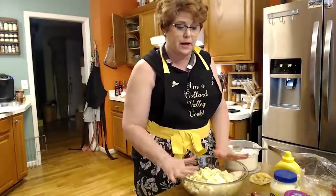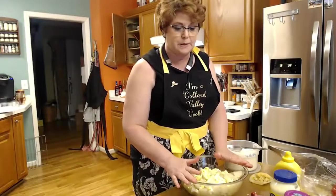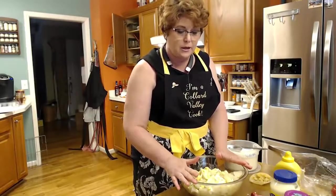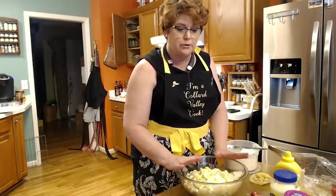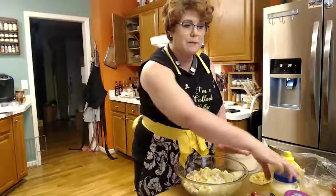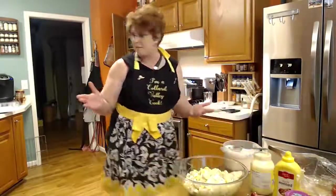The pepper and onion are sautéing now. We've got six medium russet potatoes, peeled and cut into walnut-sized pieces. You boil them 10 minutes on high, then drain them. Put in three boiled eggs and chop them up. Then add a cup of mayonnaise. This is my recipe, just like my mama's.